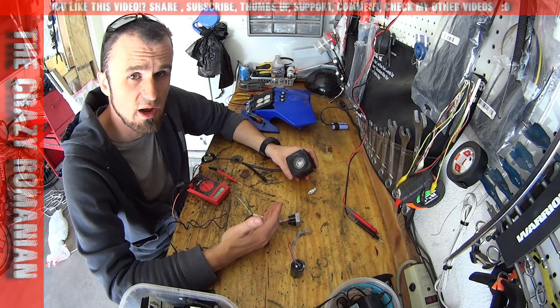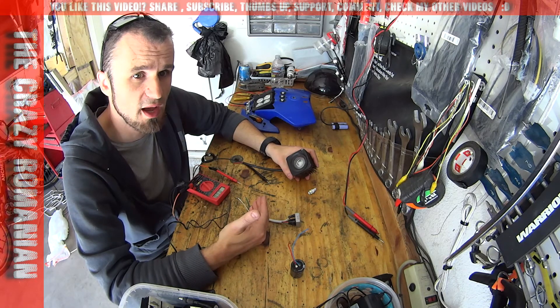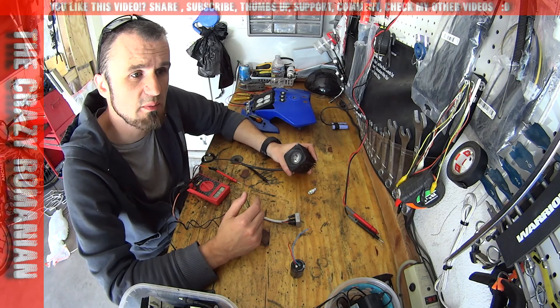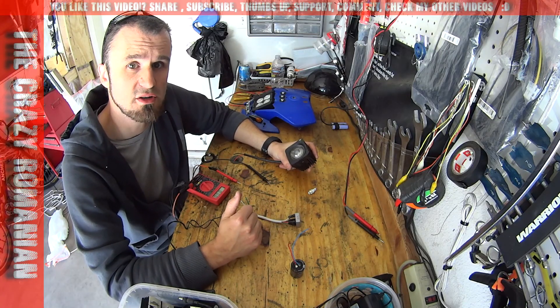If you have a SX dirt bike — the motocross version of a KTM — that one won't have a stator for lighting, but the XC or EXC models most likely do. Keep in mind those are the things you need to know before you install it. Thank you very much for watching — Romaniac out.